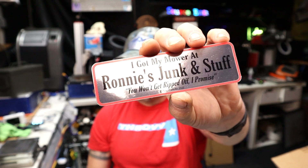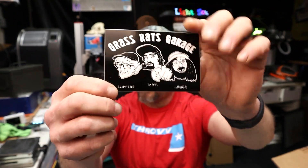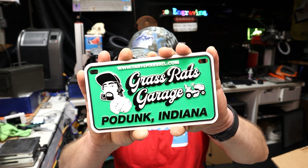I got my mower at Ronnie's Junk and Stuff — you won't get ripped off, I promise. If you haven't checked out their channel, they do a lot of skits with a lot of characters, very creative stuff. A 'Brakes and Scrap 'Em' sticker — that's awesome! Oh, here's a sticker with all three: Slippers, Taro, and Junior. And this is cool — seeing this license plate, I took one of their license plates, traced it, and made a little tiny license plate that I put on a little model truck that I engraved and sent them. This is an awesome aluminum license plate, thank you so much guys.